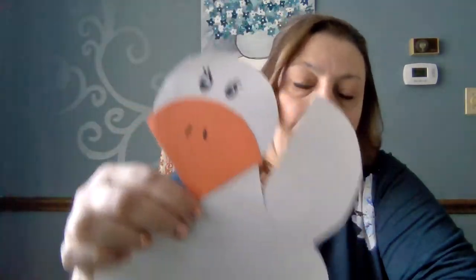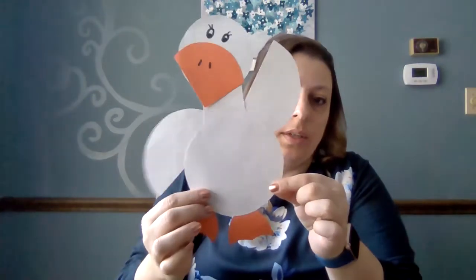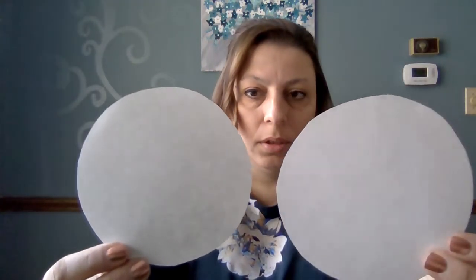This one will require different shapes, so I'm going to show you the shapes that you need to cut up. You're going to need two circles about this size — you can kind of see based on my hand, or you can make it whatever works for you.